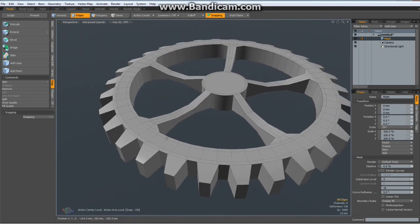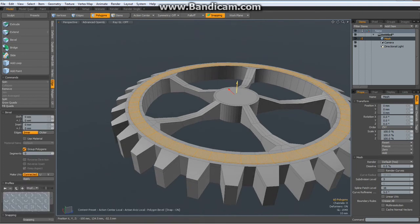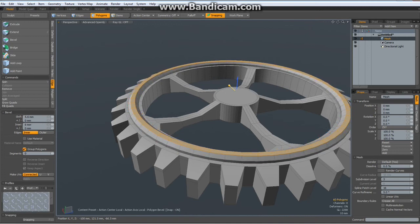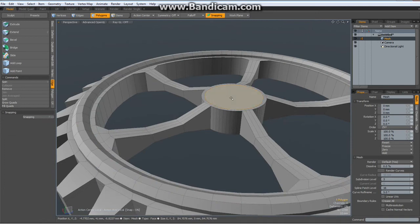So let's add a bit of detail. Select two polys here, hit the L key, hit the B key for bevel, blue handle — bevel it up a bit, shift click to reactivate, bevel it up again, and now use the red handle to bring it in. That looks about right. Drop the tool.